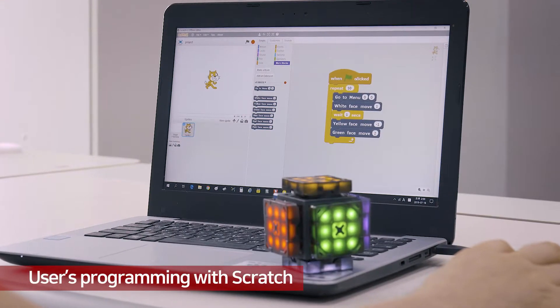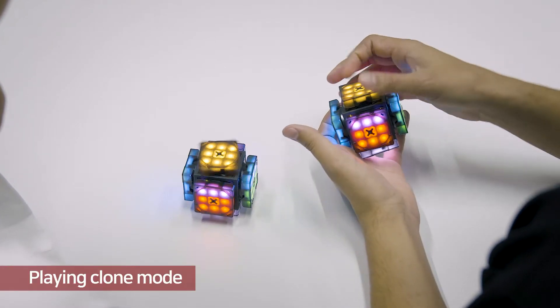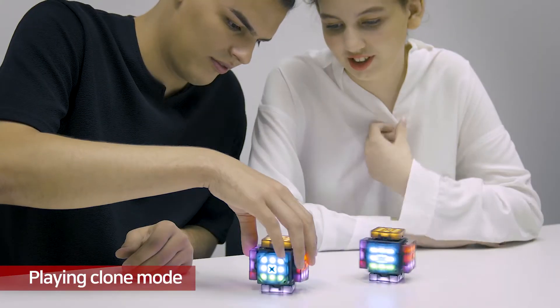Users can program the cube with Scratch software. You can use two cubes for playing clone mode.